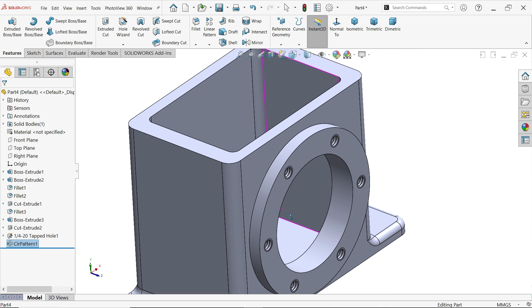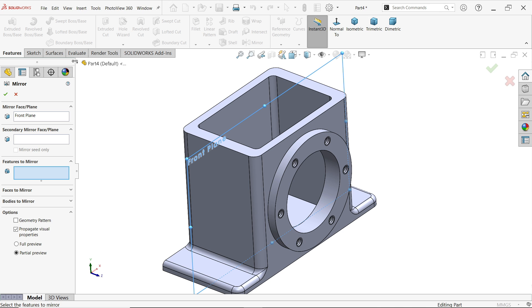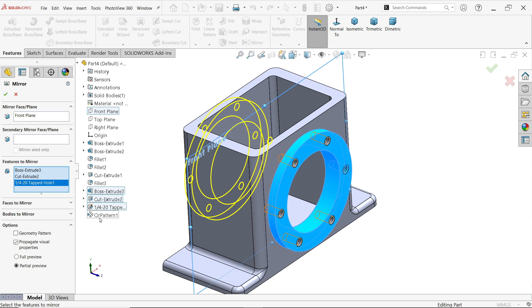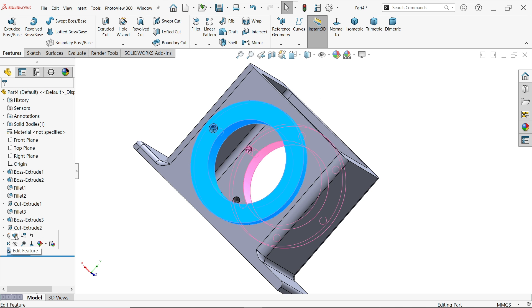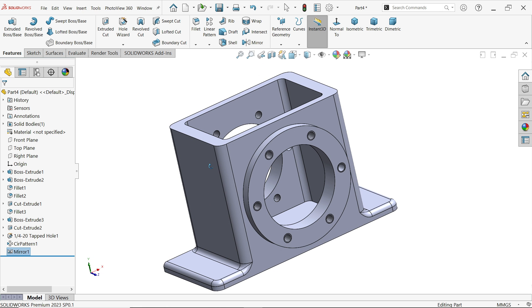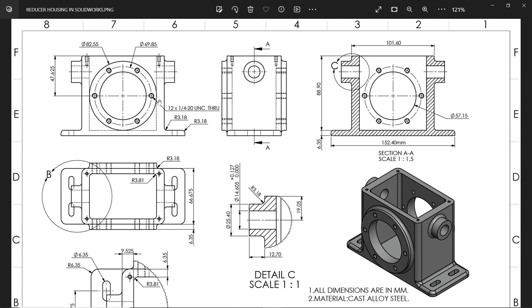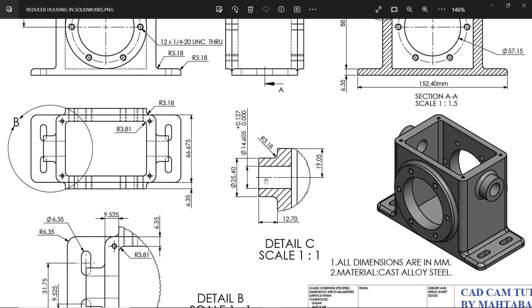Mirror all the same features to the opposite direction using the front plane. Select the features to mirror — this one and the circular pattern — and say OK. Now let's add these body features. In the section detail view, the outer diameter is 25.4, there is a hole 14.605, with tolerance plus 0.127, and corner fillet 3.18 on both sides.